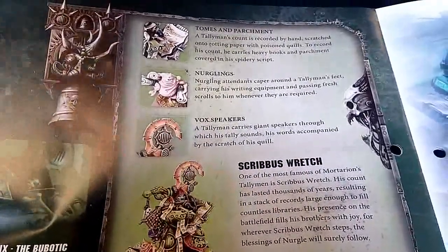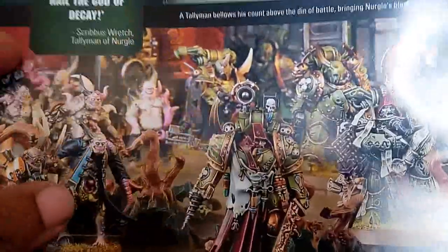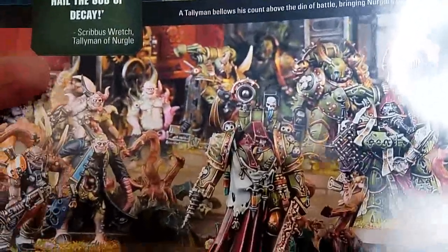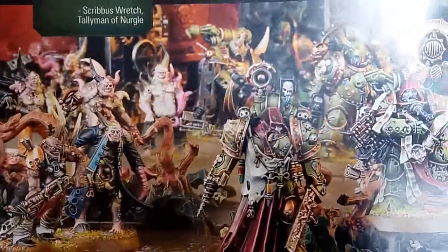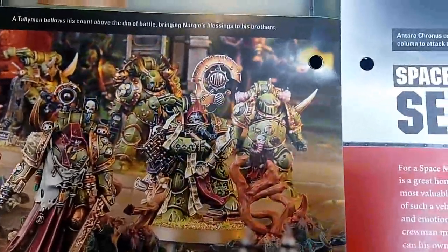There's tomes and parchment and some beautiful artwork - a very Rick-and-Morty-esque pox walker that looks right, plague surgeon, vale lights, the Tallyman, plague marine - it's looking nice.